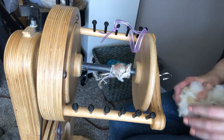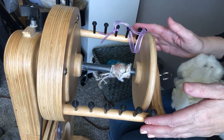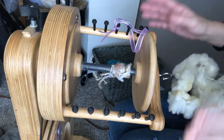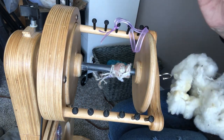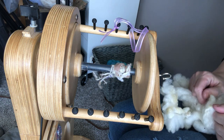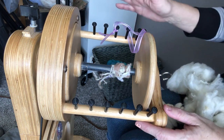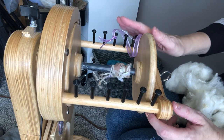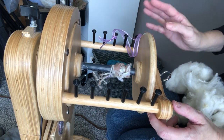Hi everyone, it's Stephanie here with my Spinilution Echo for our long-awaited video on spinning wheel ratios — what they are and how to use them. I thought I would demonstrate on my Echo because, especially for beginners, Spinilution has a great line of wheels.